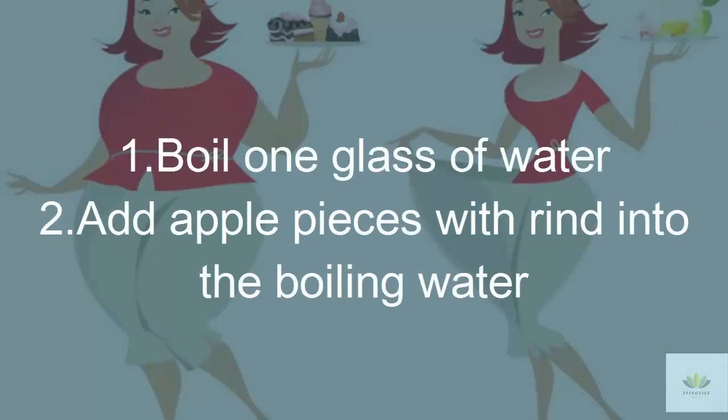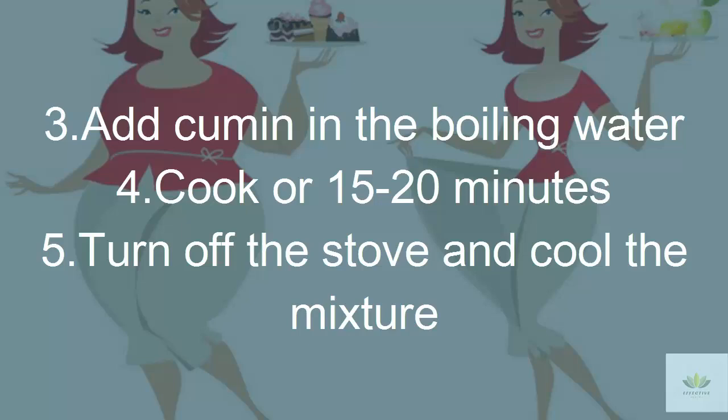Step 1: Boil 1 glass of water. Step 2: Add apple pieces with rind into the boiling water. Step 3: Add cumin in the boiling water. Step 4: Cook for 15 to 20 minutes. Step 5: Turn off the stove and cool the mixture.